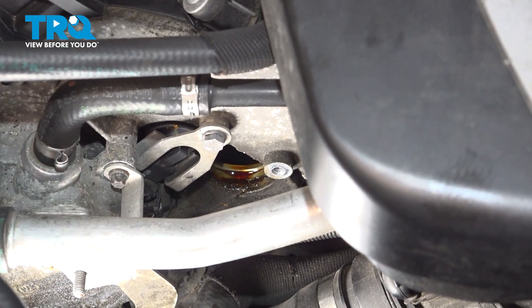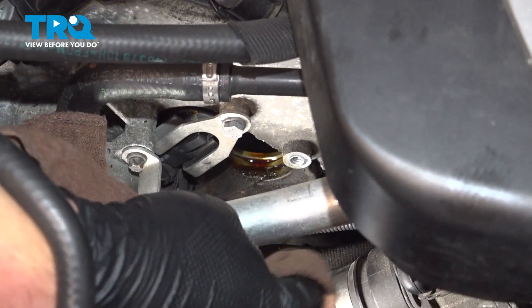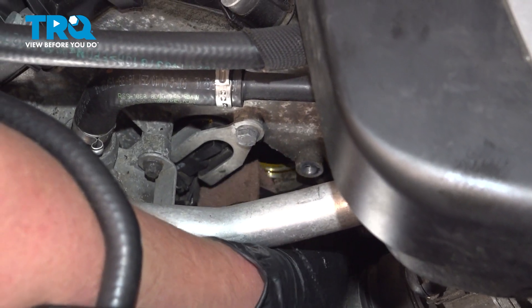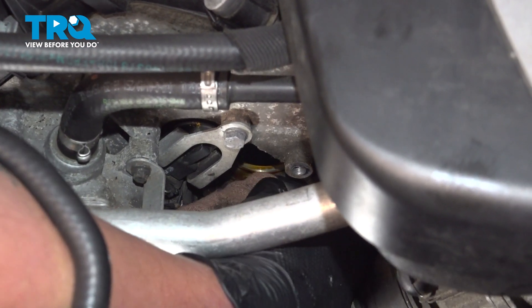Using a clean rag, we're going to wipe where our VVT solenoid is going to go. Don't push this into the motor — pull it away — we're going to get all of the old gunk out.